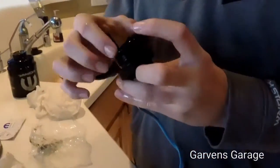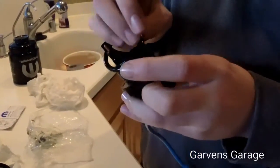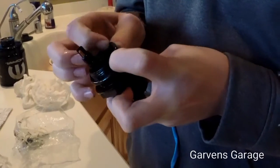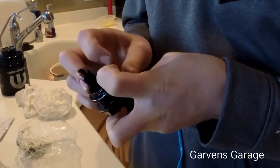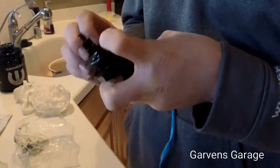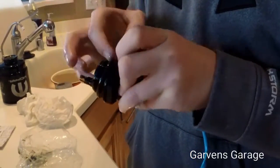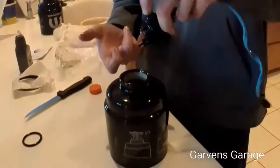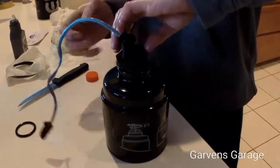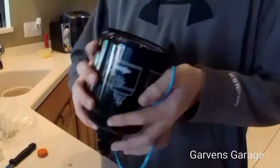Now put on the new oiled filter very nicely and gently. Then thread this onto the new fuel filter. Once that's done, reinstall it on the truck as hand-tight as you can.